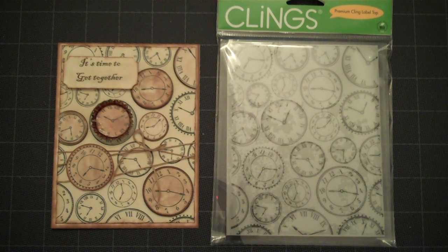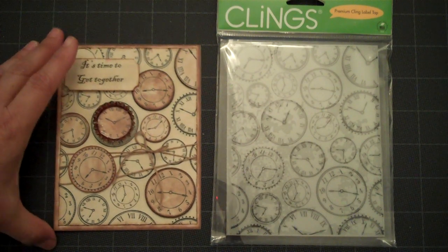Hello everyone, this is Lorraine from Card Creations, and today I'm going to show you a card that I made in a vintage style.